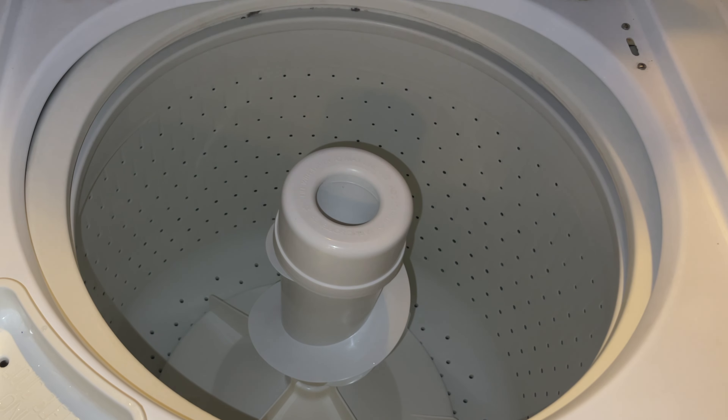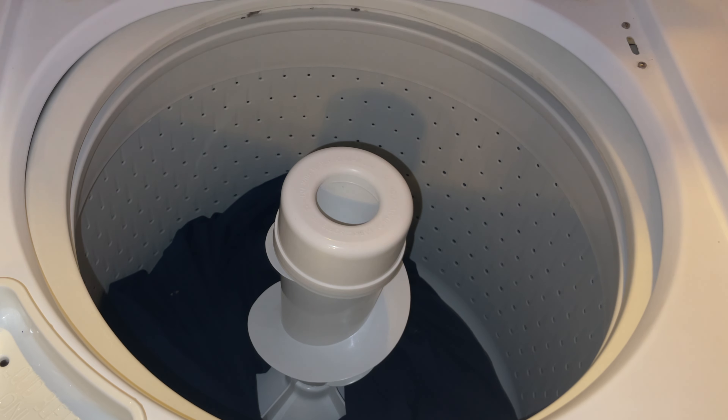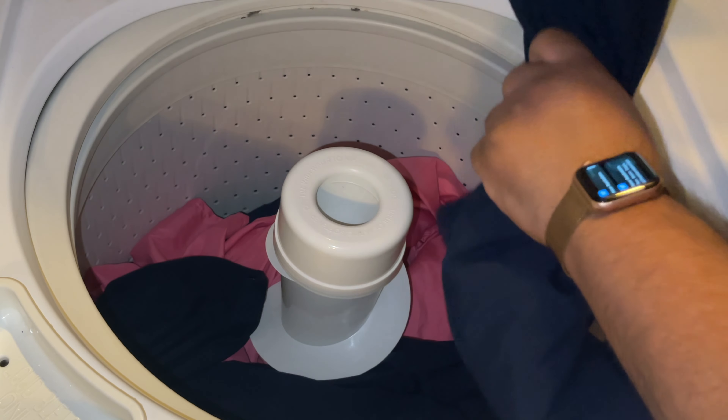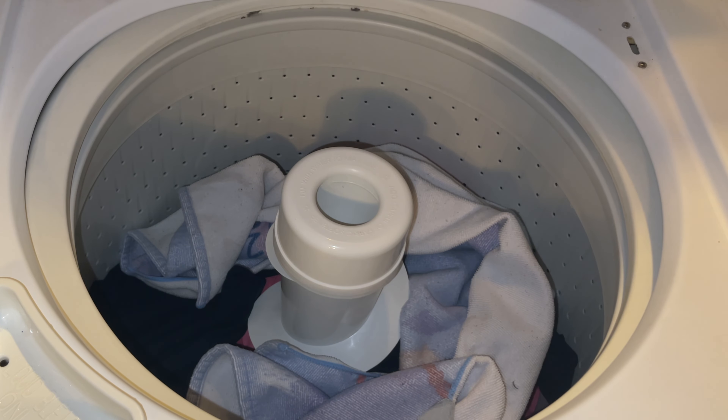With your clothes and linen separated out, you can start loading your washing machine. It's best not to overfill your washing machine, as overfilling it would not clean your clothes very properly.